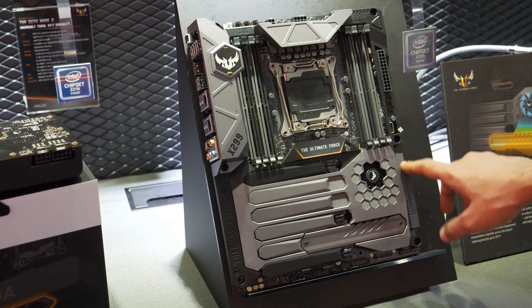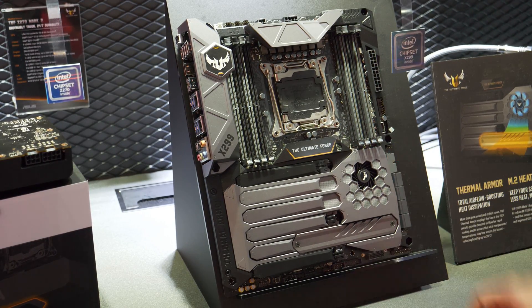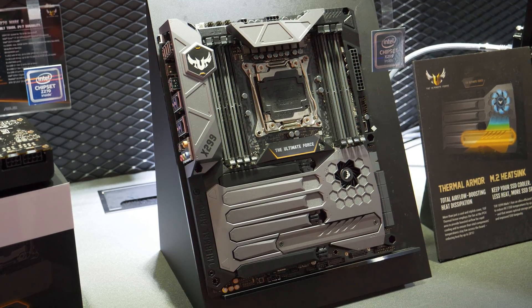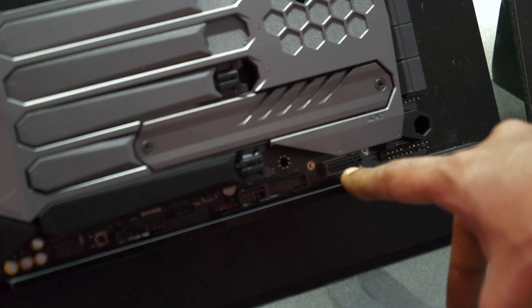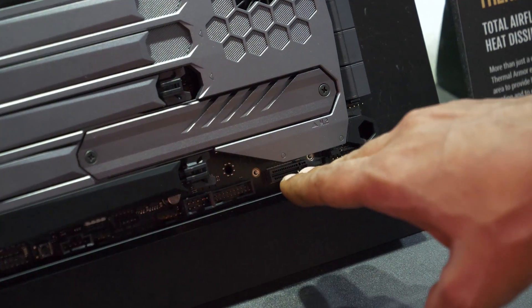Actually, I was mistaken — it does have another USB 3 header here, so it's got two headers total. And another thing: it's got another M.2 slot here which is going to be installed in the vertical orientation, so the drive goes in this way. You've got one drive here and you can plug in another drive here in the vertical orientation.